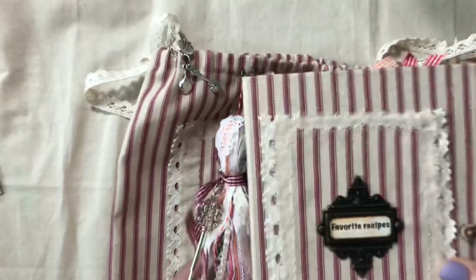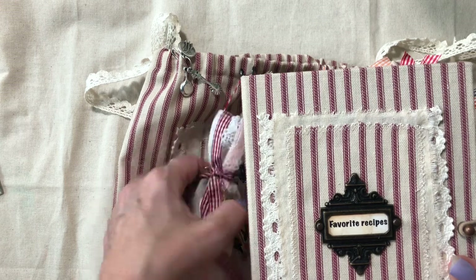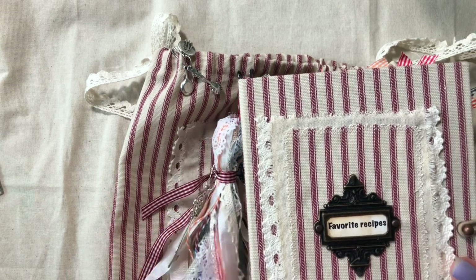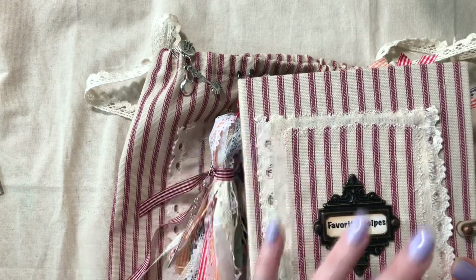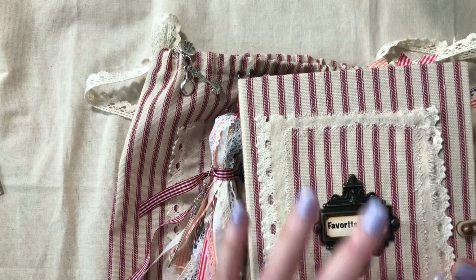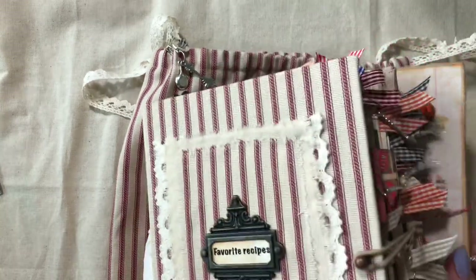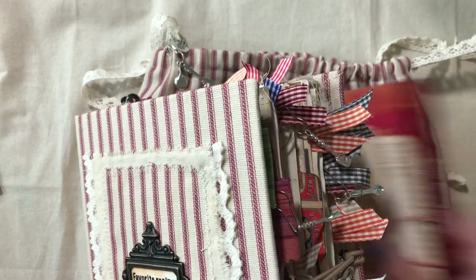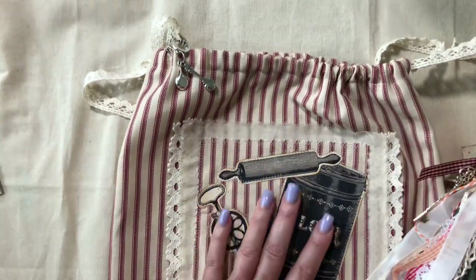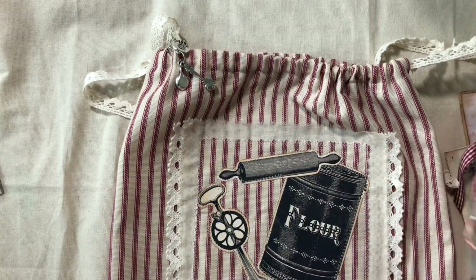The reason I made this is I thought it would be a wonderful place not just to keep in your kitchen, but to store all your favorite kitchen memories from family — your grandma, your mom, your aunts, your uncles — anything you did in the kitchen and your favorite recipes. There's a lot of recipe cards and room for that in here, and once you're finished filling it, you can store it for generations in this bag.